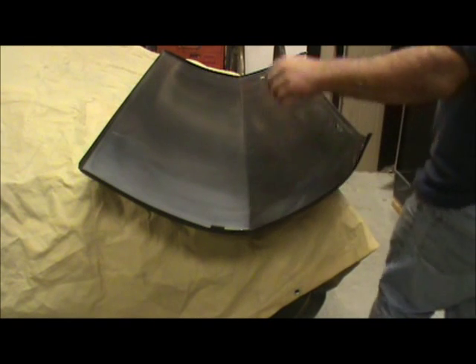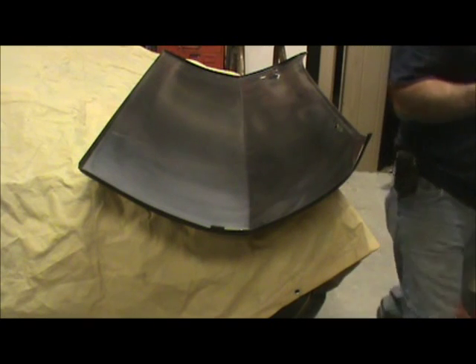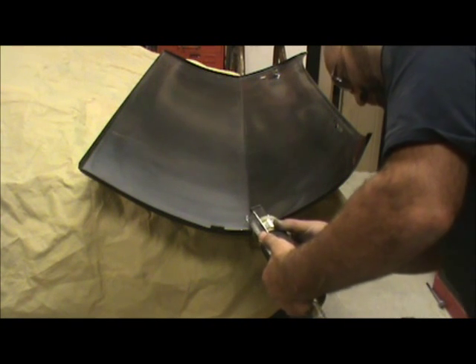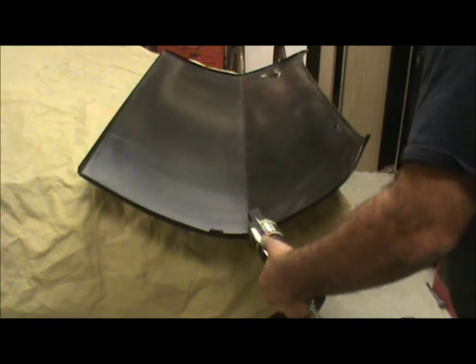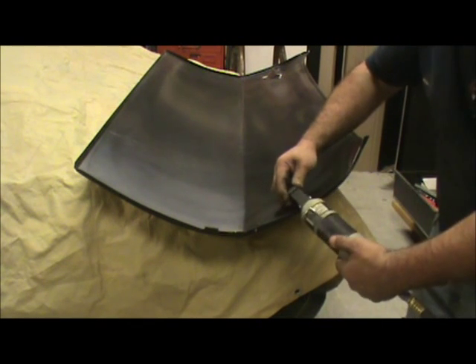All I'm going to do is panel now, put some holes so when I weld it in place I have some holes, just like GM did. Don't put too many in there. Put down here. I've got a hole there. Probably put another one here.